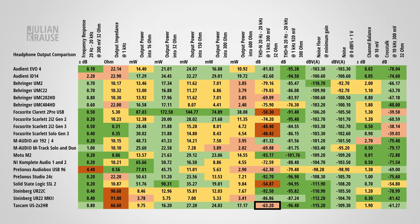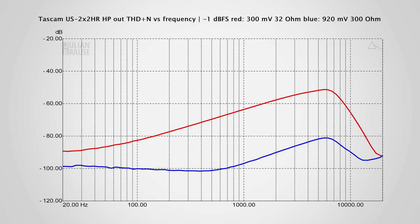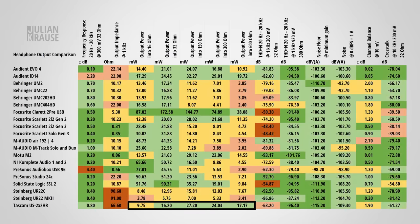In the THD plus N versus power graph, distortion increases considerably above 100 microwatts. This distortion rises even more with higher frequencies, as seen in the THD plus N frequency graph. With a 300-ohm load, the 2X2HR performs much better — the distortion still rises toward higher frequencies, but should be totally inaudible. Luckily, the 2X2HR has enough power to drive even high impedance headphones to loud listening levels, which not many other USB-powered interfaces can do. The noise of the headphone output is also very low and inaudible with over-ear headphones.